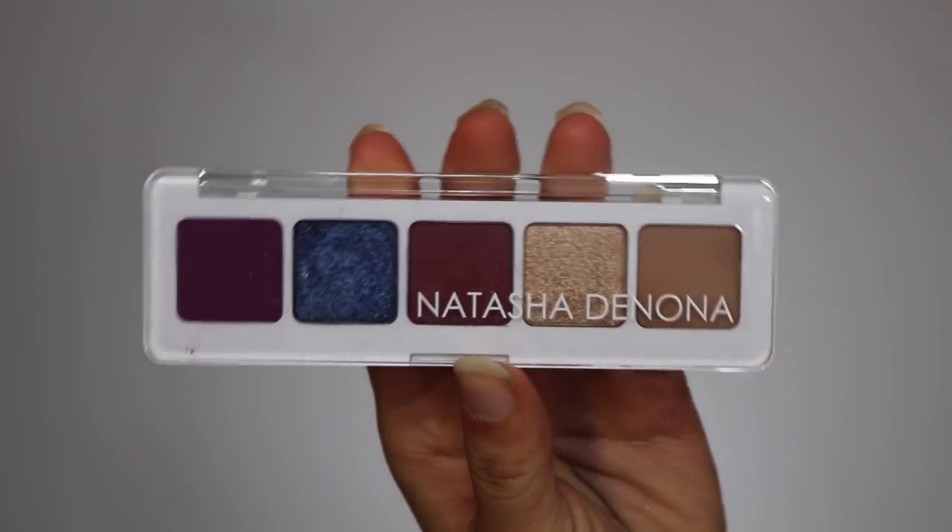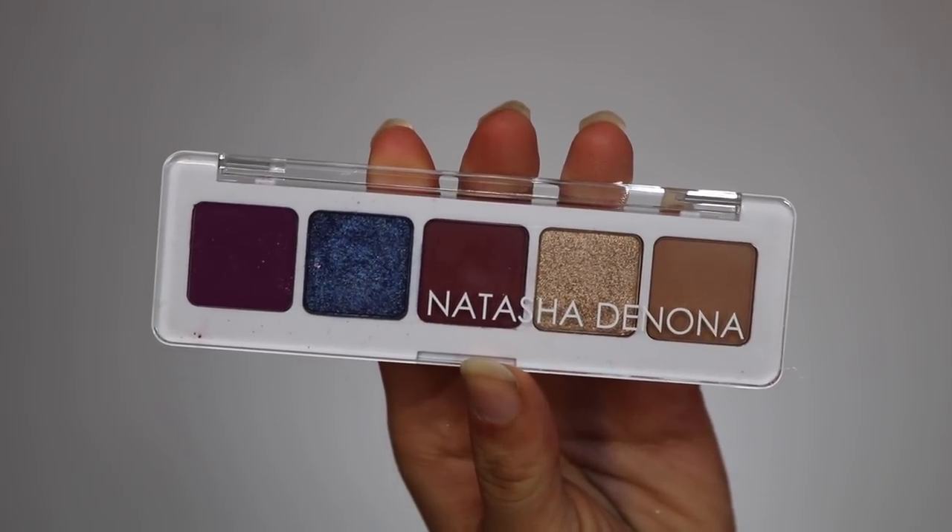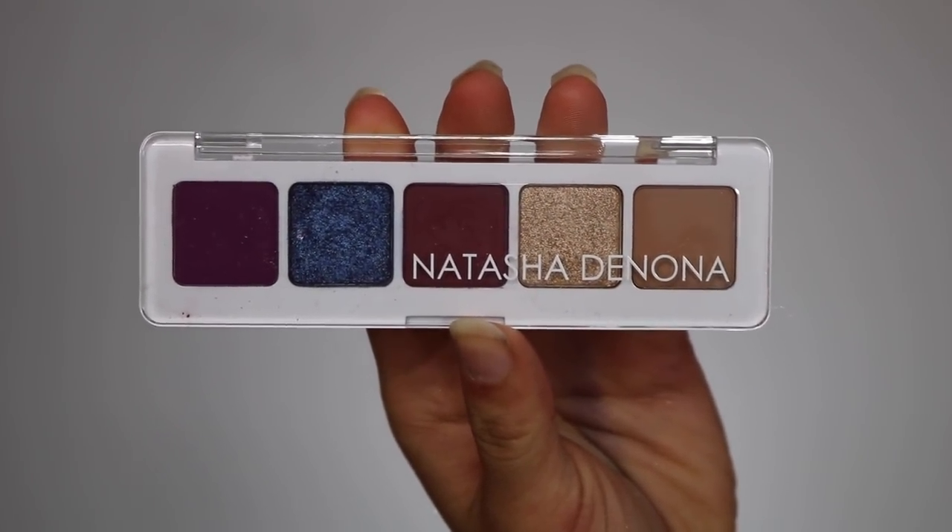So really quickly, let's go over the details of this palette. It's $25, available right now on the Sephora website, made in Italy, and basically it is an extension of the full-size Natasha Denona Lila Palette, which is literally five times more the price. The packaging is simple — quite cheap-looking, with a plastic overlay showing the five colors and its name. All of her Natasha Denona 5-pan palettes come in this packaging.